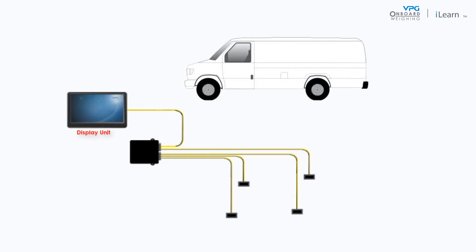The display unit is installed in the cab of the vehicle. It must be configured to reflect how the sensors and junction box have been installed on the vehicle. In this video we will configure the display unit for a vehicle with one junction box that is connected to four sensors. The vehicle has two axles with strut suspension systems.